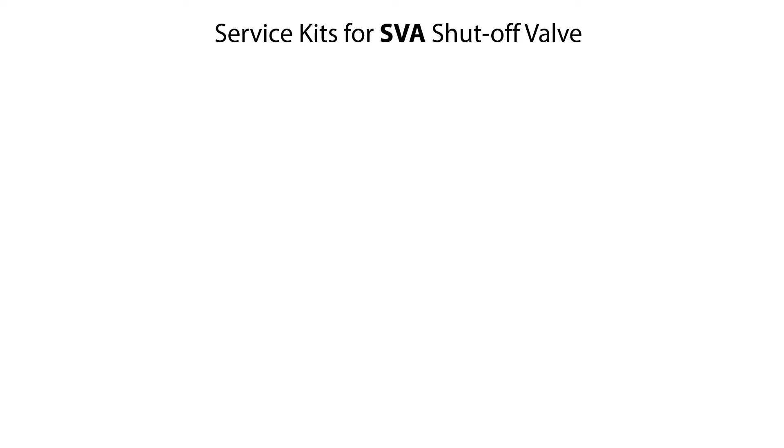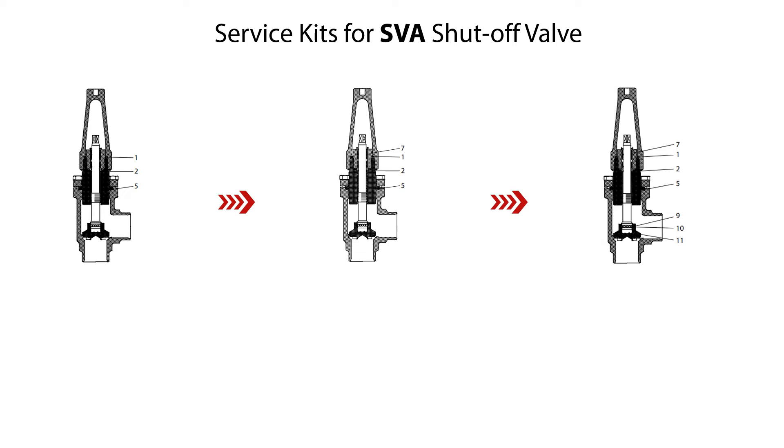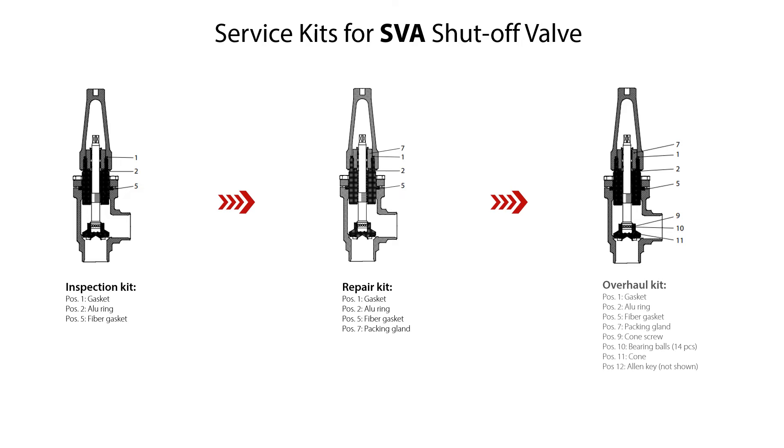You can use different available service kits to replace worn valve parts during reassembly of the SVA shutoff valve. For the SVA S32 valve, these include an Inspection Kit with gaskets and O-ring, a Repair Kit with gaskets, O-ring and complete packing gland, and a Cone Kit with cone screw, bearing balls, cone, and Allen key. Please look for spare parts details for the different SVA valve sizes in the spare parts catalogue available on danfoss.com.